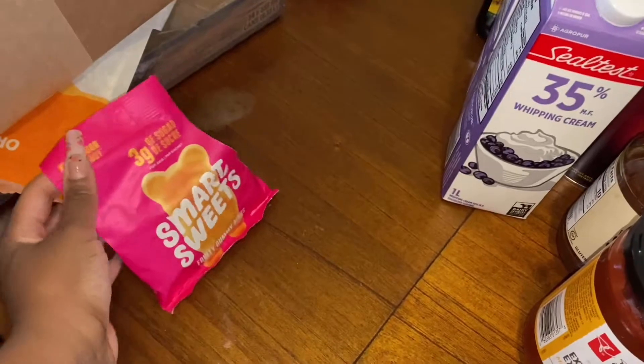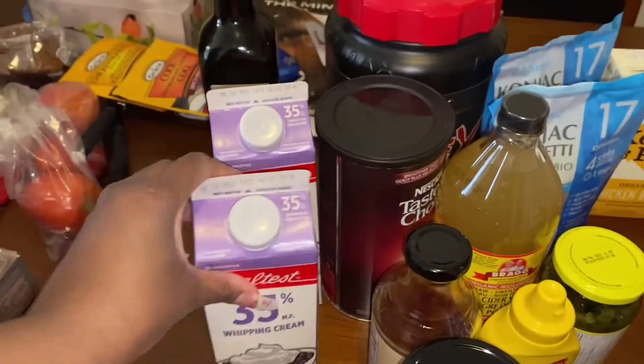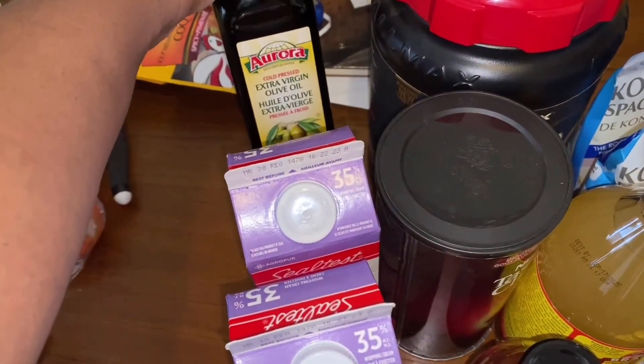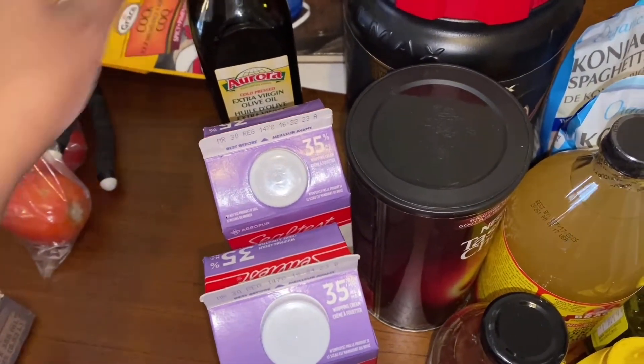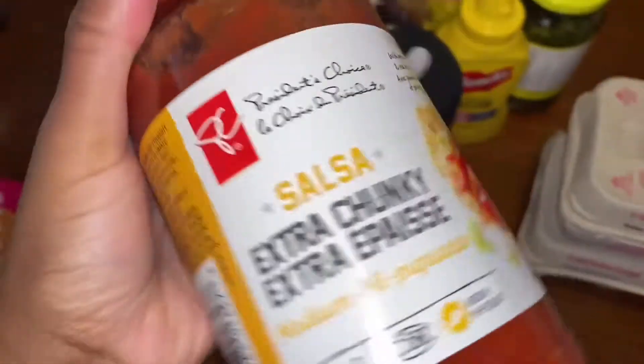There's actually a lot in the package and it's good because you can split them into different times. I also got some heavy whipping cream — I got two of those. Then I got some extra virgin olive oil. I couldn't find any MCT oil this week, so I got that.